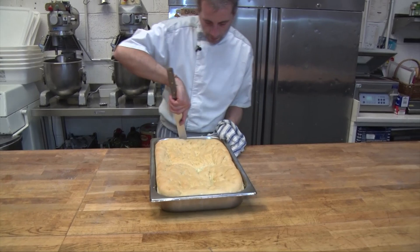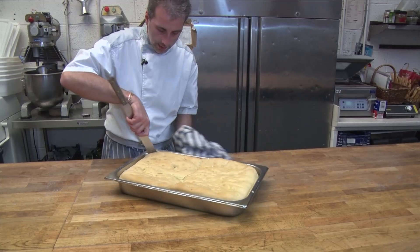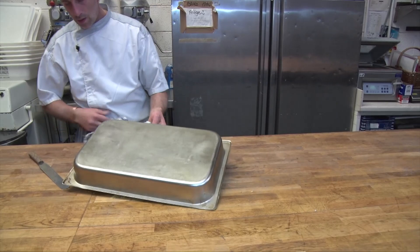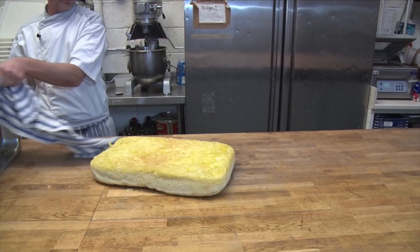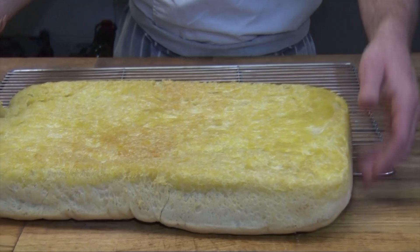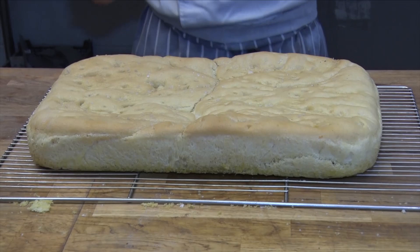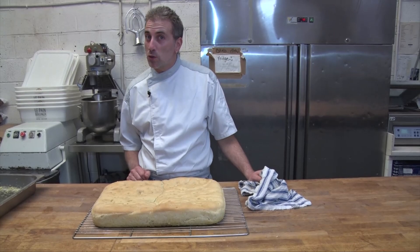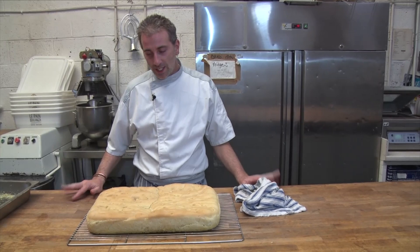Super crispy. It smells divine — that olive oil on it. Super crispy everywhere. Just going to put it on a rack to cool down. It's the most lightest bread you can make. Amazing — I love it. Viva Italia! We're going to let it cool down and then we're going to cut it to see how it's like inside. It's going to be amazing.